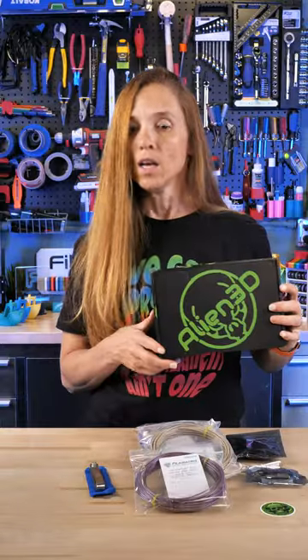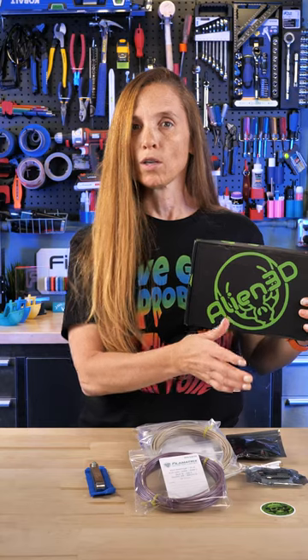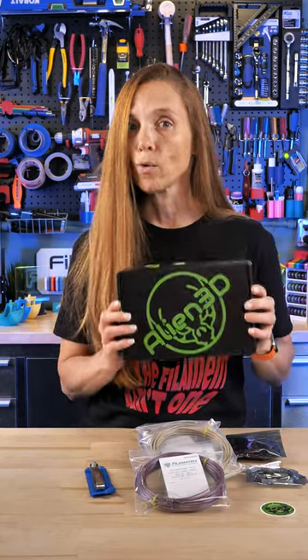So check out Alien 3D. You can get just the filament, you can get the project, or you can get a combination of multiple things. It's a great option.